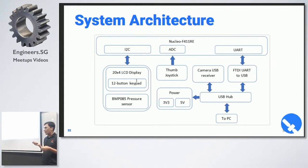Our camera system is a 5.8GHz system with 200 milliwatts of power, giving a range of up to a kilometer. The receiver and the Nucleo are connected to a USB hub, and both are connected to the PC. The camera USB receiver sends video footage to the PC, while the Nucleo sends telemetry information through UART to the PC. We can also send information from the PC to the STM32 to control the joystick.